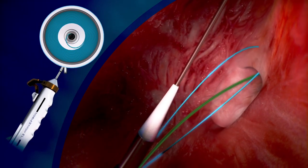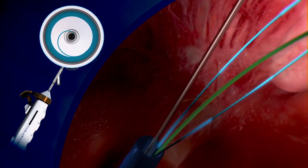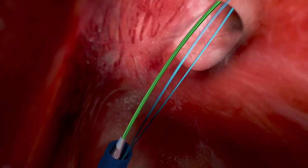The arm is then closed and the device is withdrawn. At this time the 018 wire is withdrawn with the device, leaving the 032 wire in place.